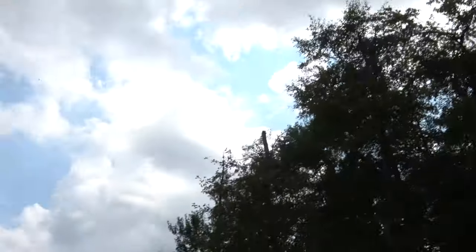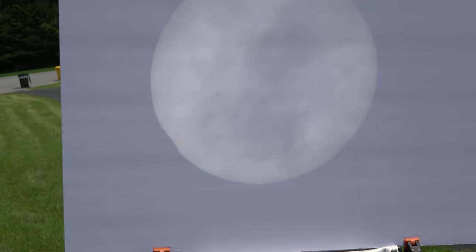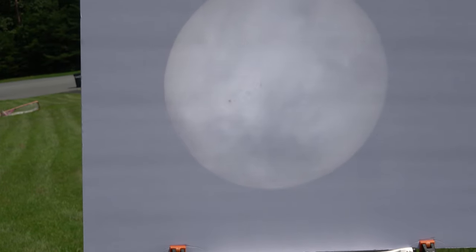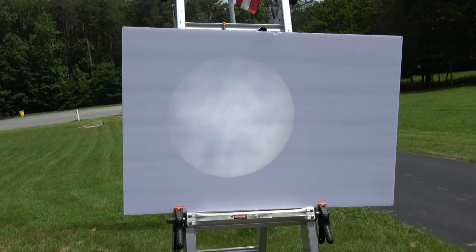Now we wait. Go away, clouds! The clouds are still there, but we're able to start to see in the bottom left a little bit of eclipsing. That's the moon coming into view. That's pretty awesome.